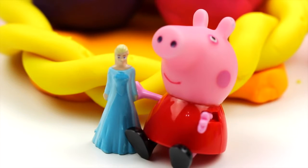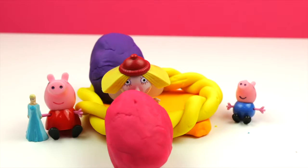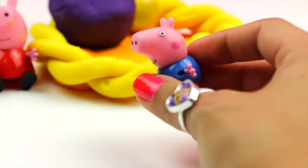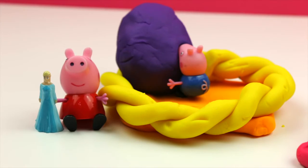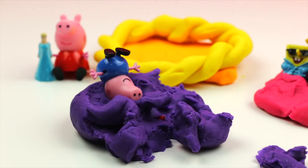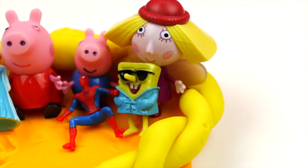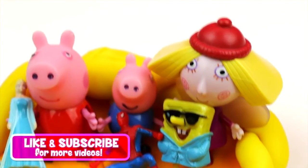Peppa found Queen Elsa! And now it's Ollie's turn! Ollie got Spongebob! George wants to open the last Easter egg — look, George got Spider-Man! Okay guys, if you liked this episode let me know by leaving a comment or a like on this video. Don't forget to subscribe to the Kids Club, bye!